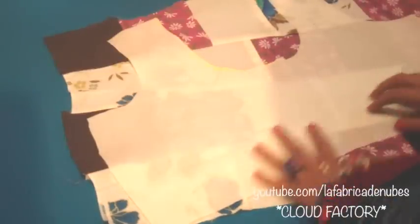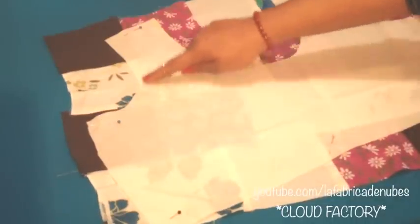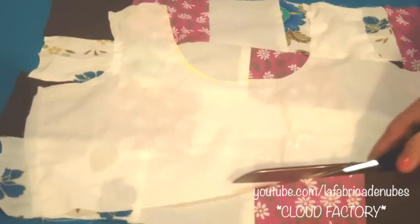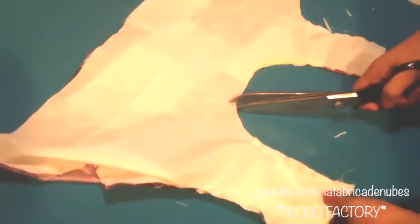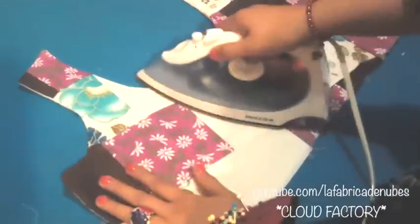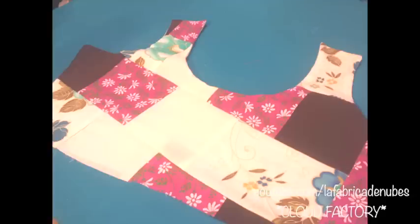Now place your top lining piece on it in the direction you want and pin it. Give a stitch all around, except for the bottom part. Once done, remove the pins and cut the excess following the shape of your top piece. Make some cuts if you have curved lines. Then turn it out and press it. Now your patchwork neckline is ready.